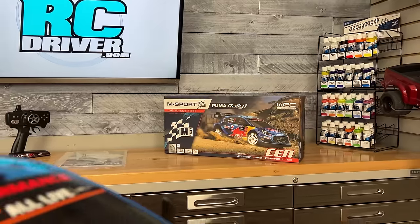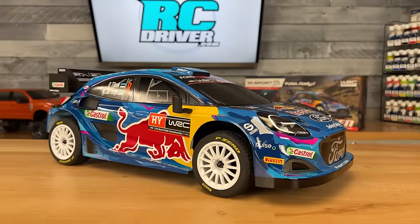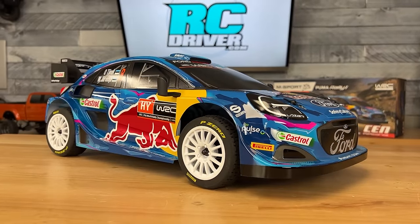Follow me, guys. Behind the lights over here is something new and exciting from CEN Racing. It's the M Sport Puma Rally 1. This is a rally car done right.